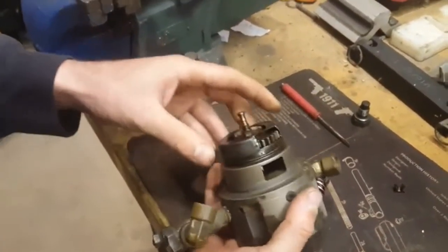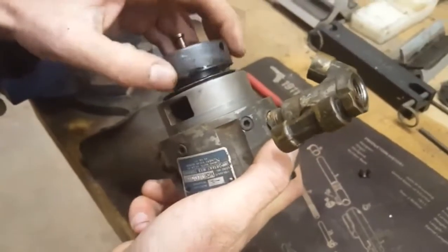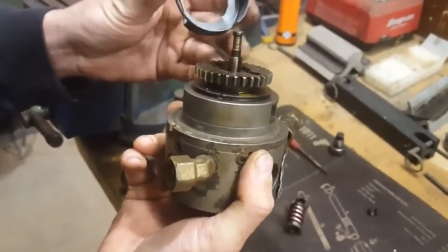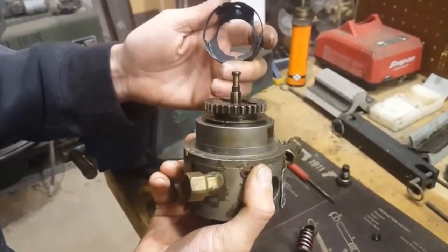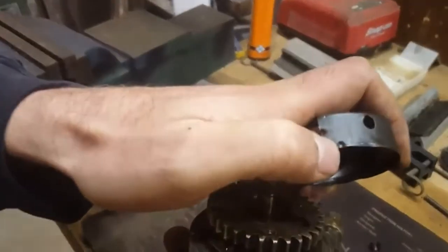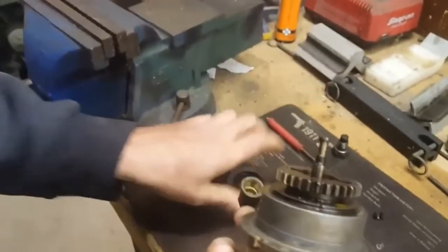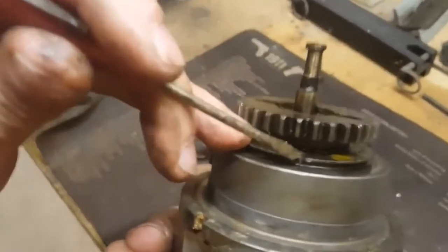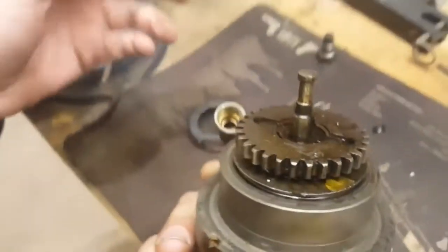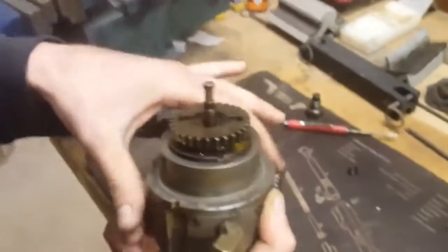On these shields there are indentations that keep it on the lip. There's one that is smaller than the rest — it's just a little ding in the side, staked with a punch or something of that sort. It goes into a small indentation in the housing, so there's only one correct way to put it on. That guides you to assemble it back properly.